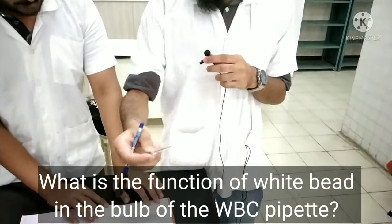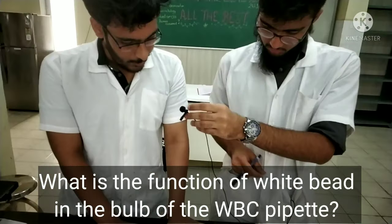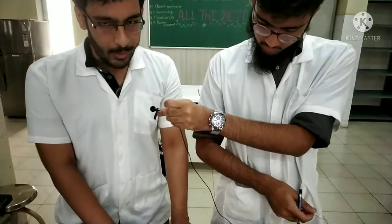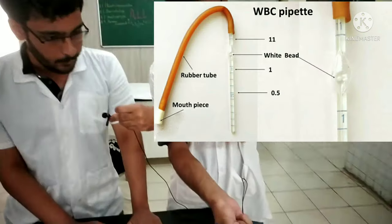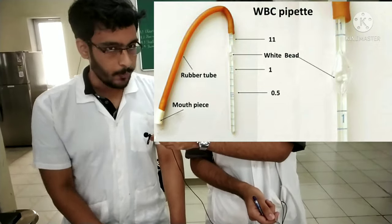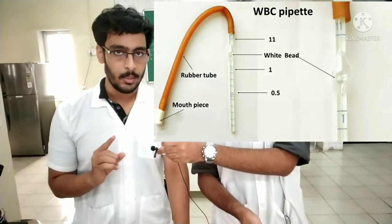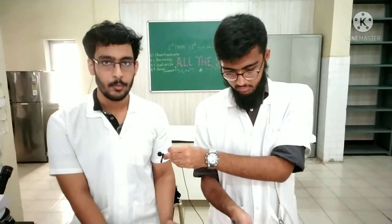What is the function of the bead in the bulb of the pipette? First, it aids in mixing of the blood with the diluent. Second, it helps in identifying the pipette — the bead is white in colour, indicating it is for white blood cells. Third, it tells whether the pipette is dry or not. In a dry pipette the bead moves around freely, but in a wet pipette it sticks to the surface and does not move freely.